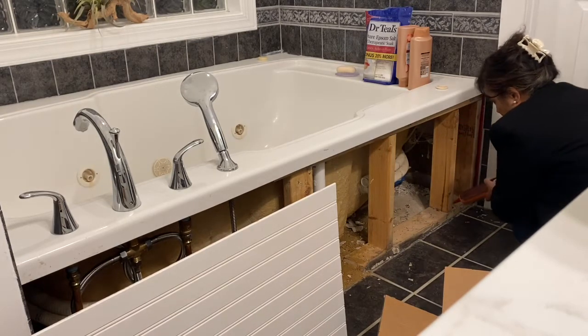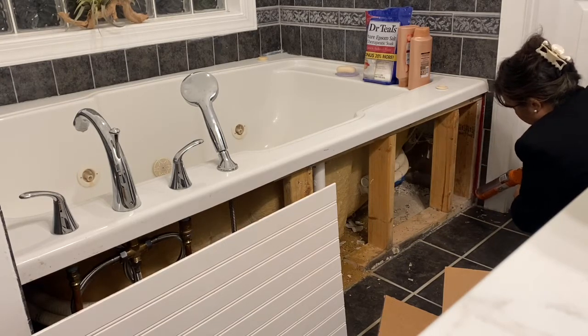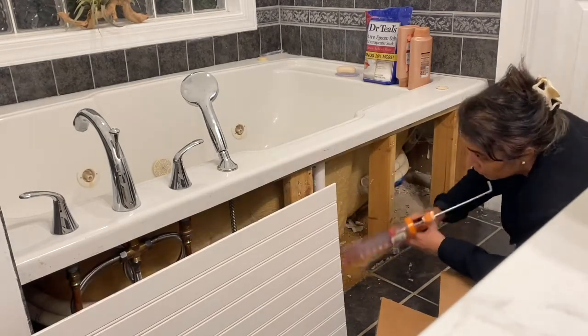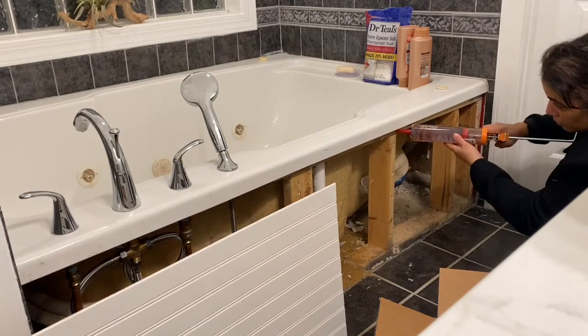I went to Home Depot and got one of these beadboards. I was looking at the shiplap one, but it costs about $10 extra. This one costs $24, and the entire project costs about $36.